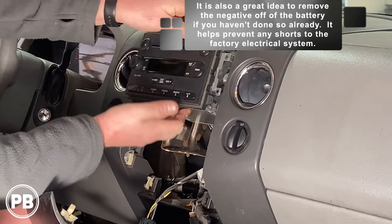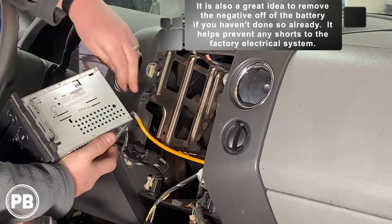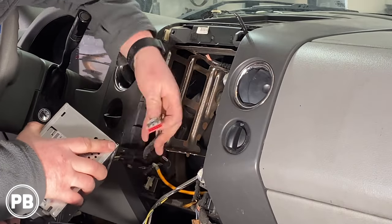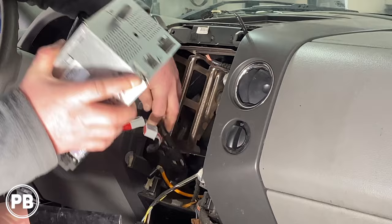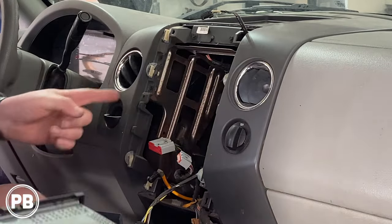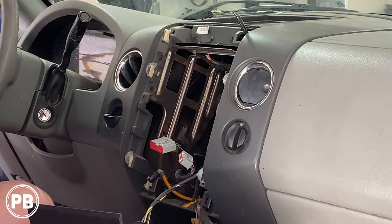Next we need to remove the four seven-millimeter, or 9/32-inch, screws up and around the radio. Four screws removed — go ahead and give the radio a tug and disconnect the harnesses back behind the radio. With that out of the way, we are done with our factory radio. Let's head to the bench to show you the parts we're going to need for our install.